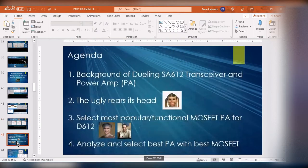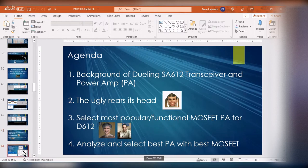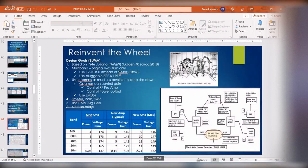That led me to go back to my Dueling 612 transceiver and its power amp to look at improving it. In this talk I'll discuss the 612 and the power amp, talk about spurious emissions rearing their head, look at some popular power amps, and start analyzing them and substituting in MOSFETs to see which would work out best.